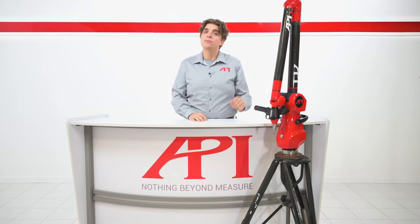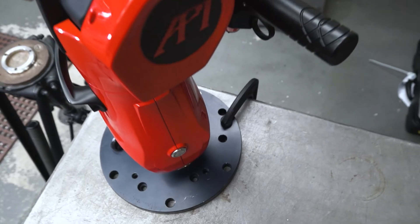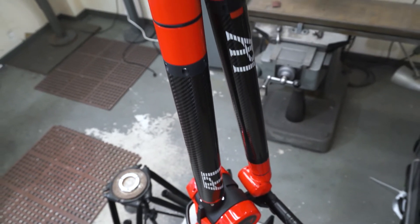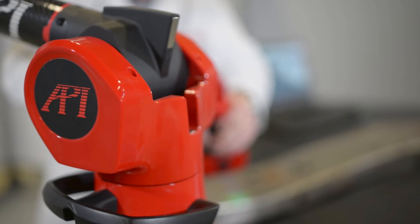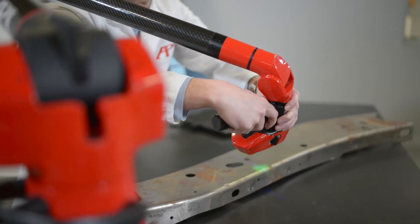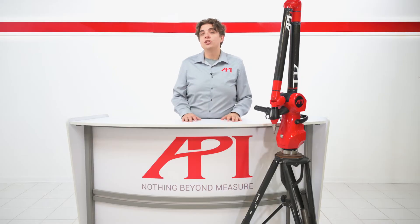Articulating arms function in a very similar way to industrial robots. They have a series of tubes that connect at joints or axes that allow the unit to move in multiple permutations within the working envelope. The tubes allow for wires to pass through the unit, connecting the probe tip or scanner mounted at the end of the arm to the electronics in the base that collect and pass data to metrology software. The tubes and joints also house encoders that track six-degrees-of-freedom movements of each axis on the arm.